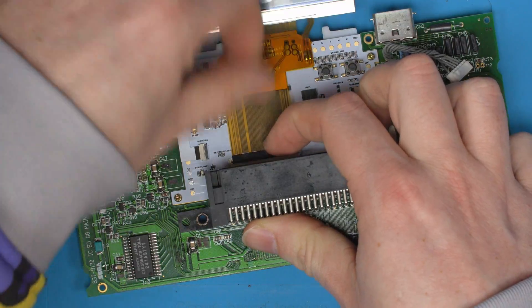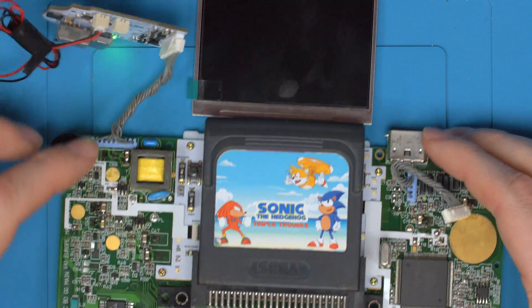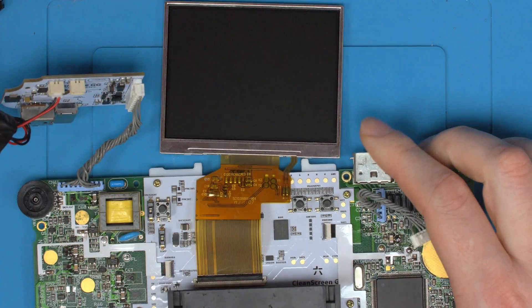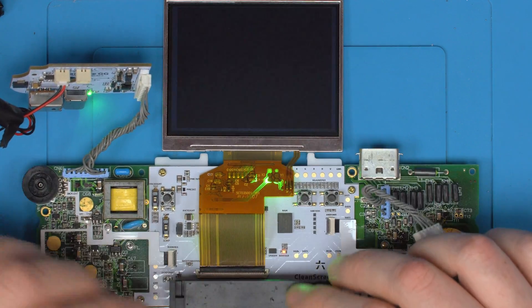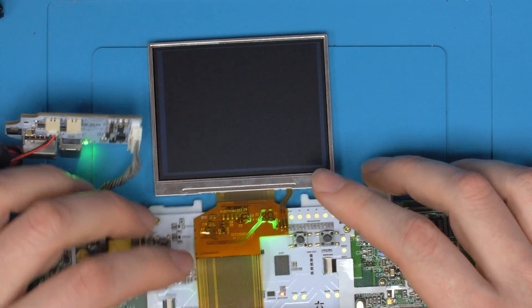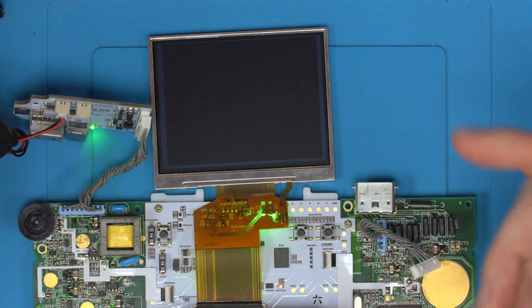With the screen installed, latched down, and a game inserted, turn the contrast wheel down so you can see something — and that's a working screen. Peel the protective layer off. Even without a game loading, you should still see a black border around the display. That border means you're getting a valid C-sync signal from the ASIC, so if you see a black border you can be almost assured your Game Gear is working.